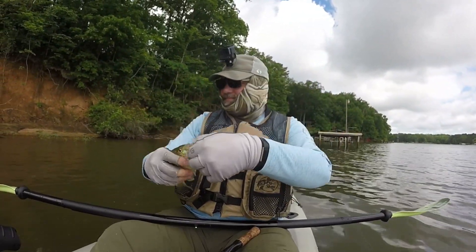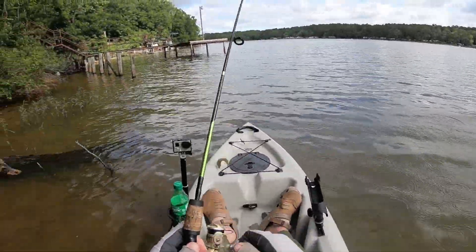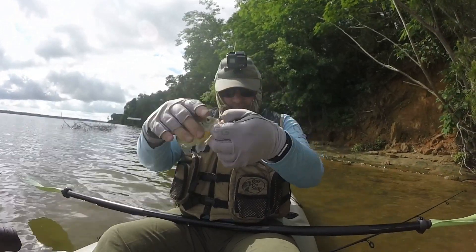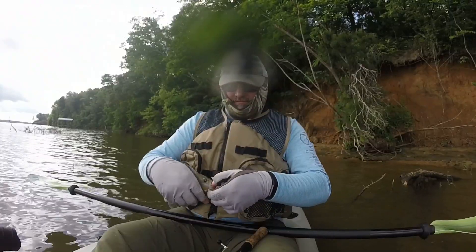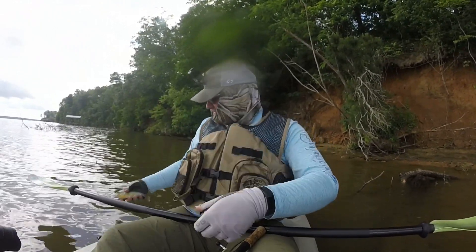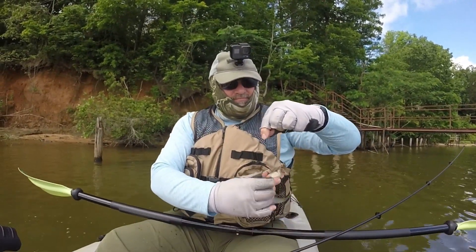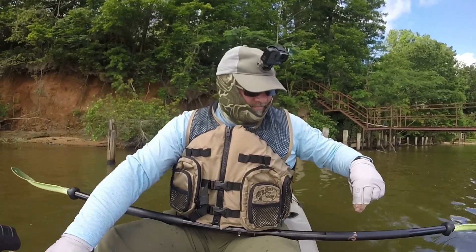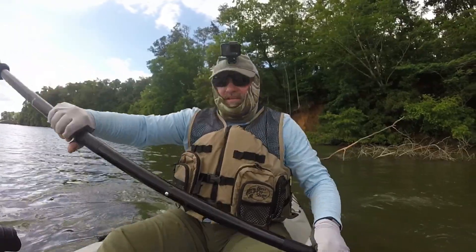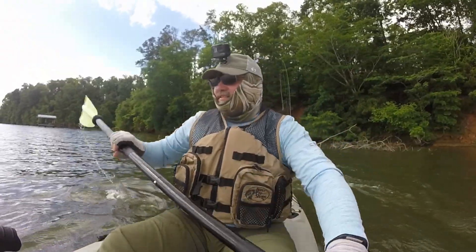That's a little bit better right there. All right, here we go — I don't see any boat traffic right now, I'm gonna make a run for it.